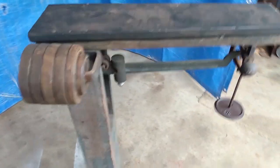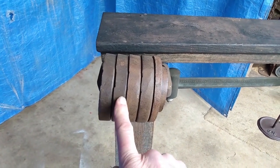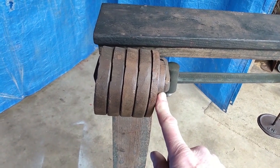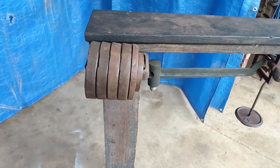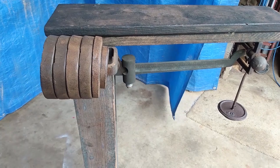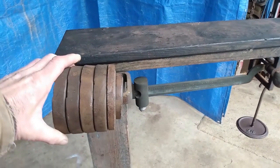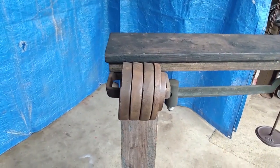Up here on the weight rack you have 200, 400, 600, 800, 900, 950, and 50 pounds on the sliding weight — so that's a thousand pounds. I'm confident this is not a thousand-pound scale, so I'm gonna remove one of these 200-pound weights so nobody tries to put a thousand pounds on it.